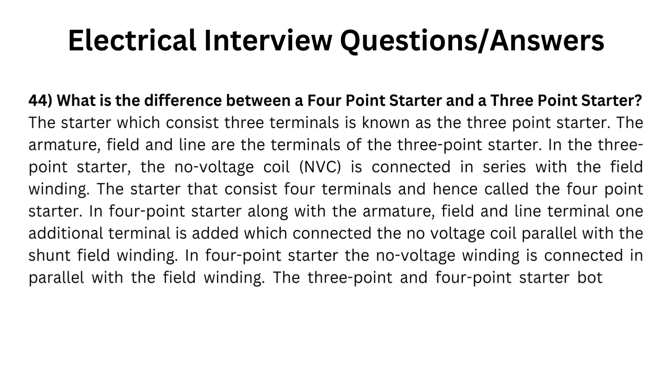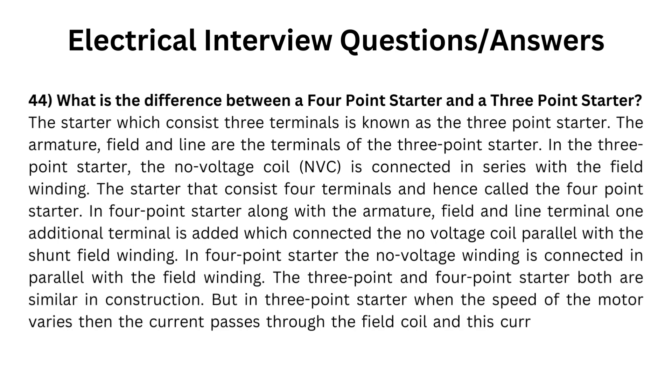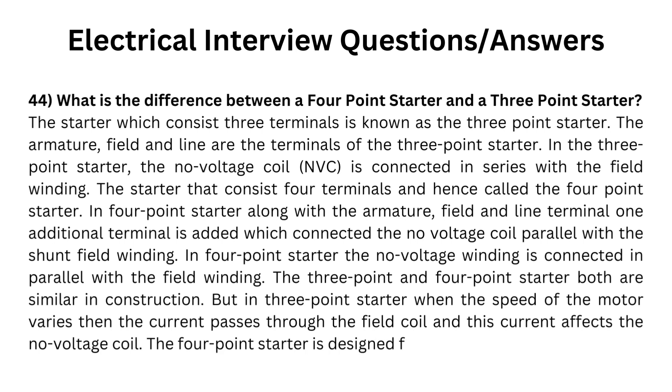The three-point and four-point starters are both similar in construction. But in the three-point starter, when the speed of the motor varies, the current passes through the field coil and this current affects the no-voltage coil. The four-point starter is designed to reduce this problem.